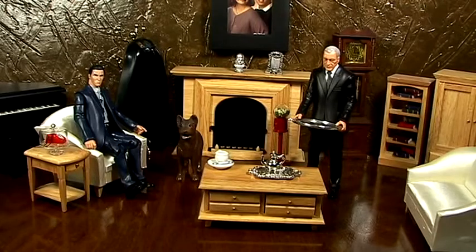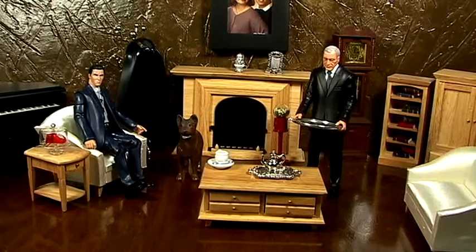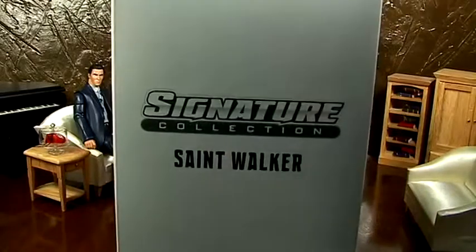Guys, today we're going to do a very special review on the DC Club Infinitor Signature Collection, and today it's St. Walker, Texas Ranger.